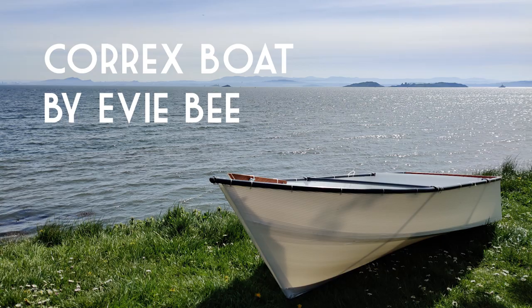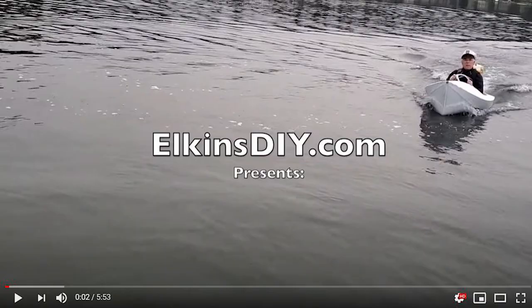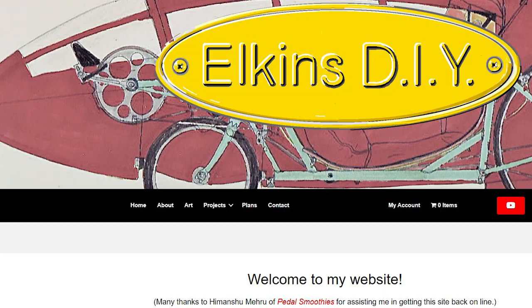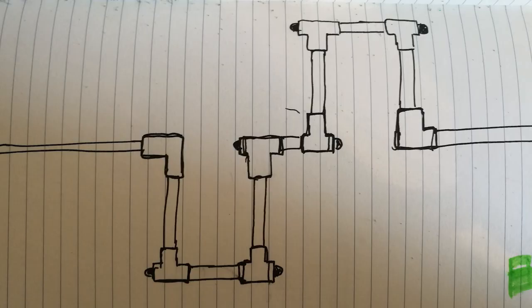This is my Corex boat. I wanted to make this video in case anyone else wanted to try and make a similar thing, and hopefully what you see will help you out. I first want to say thank you to Paul Elkins — he has some amazing YouTube tutorials and templates, so definitely go and check him out.